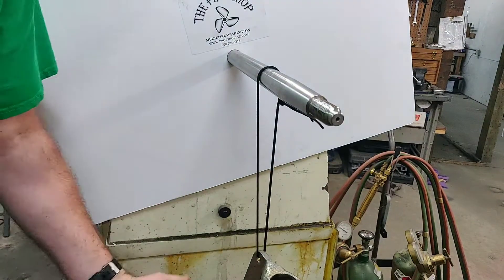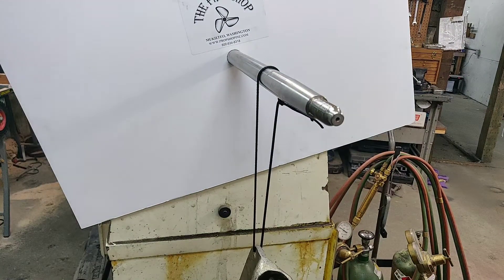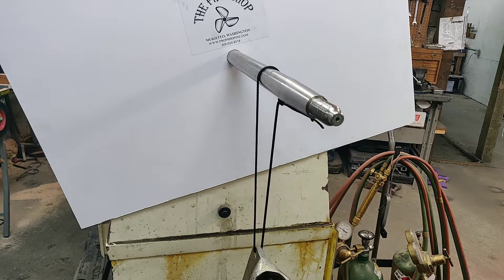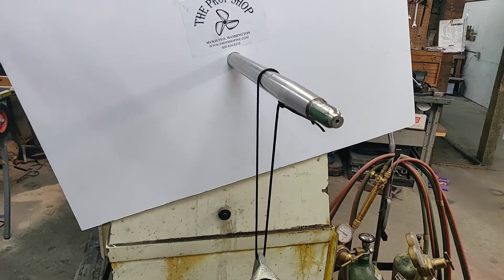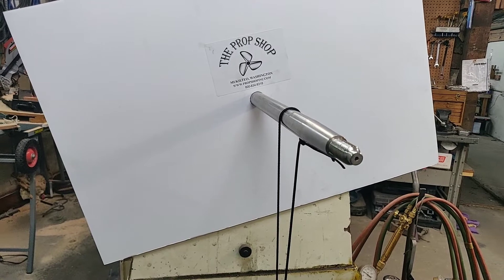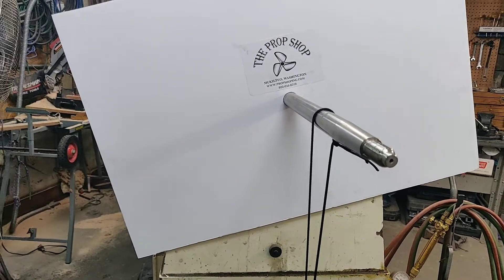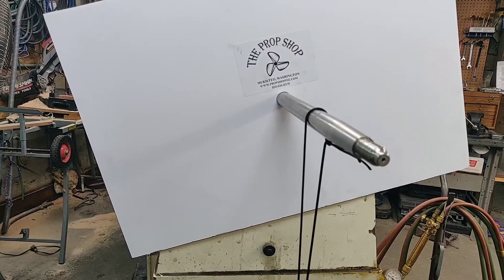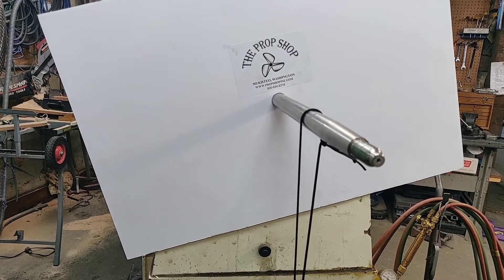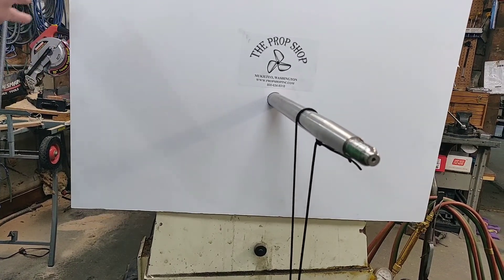One thing you want to make sure — I just dropped the key there — make sure you either have an extra key or that you keep track of that key. Again, this is Chris from PropShopInc.com. If you have any questions, please send us an email at sales@PropShopInc.com or give us a call at 800-634-8318. Thank you.